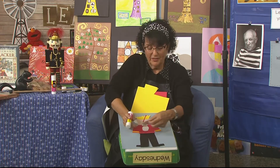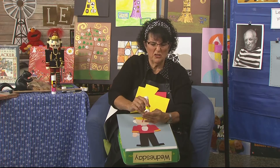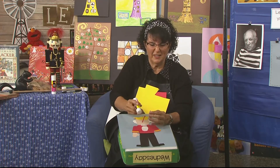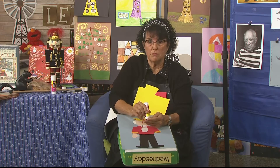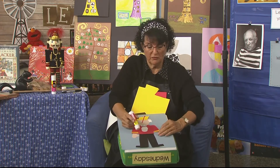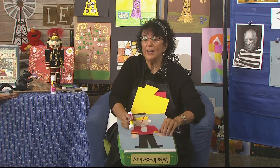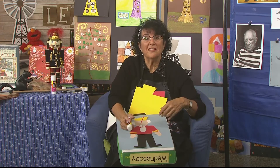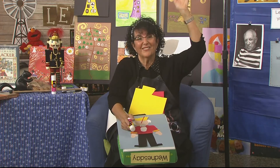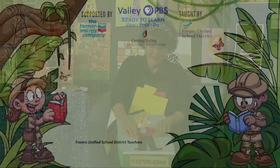I hope that tomorrow you will come back because we're going to talk about Beatrix Potter — she's known for drawing little woodland animals, and she will be the one who draws the mouse king, the one that's fighting the nutcracker. So bring yourself some white paper, crayons, and colored pencils. Boys and girls, see you tomorrow. Bye-bye.